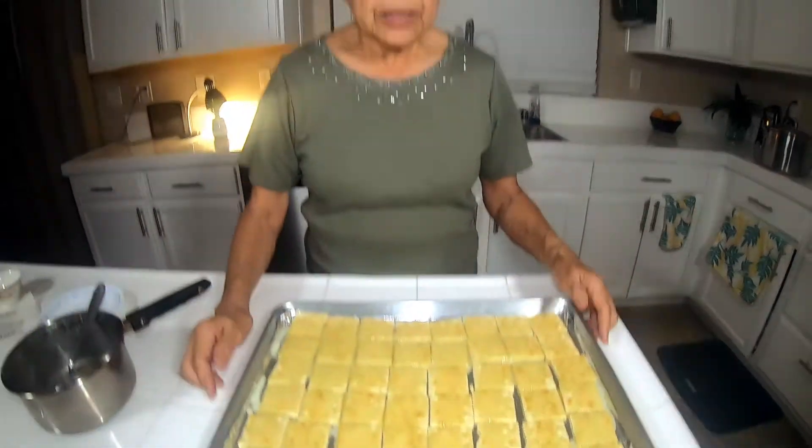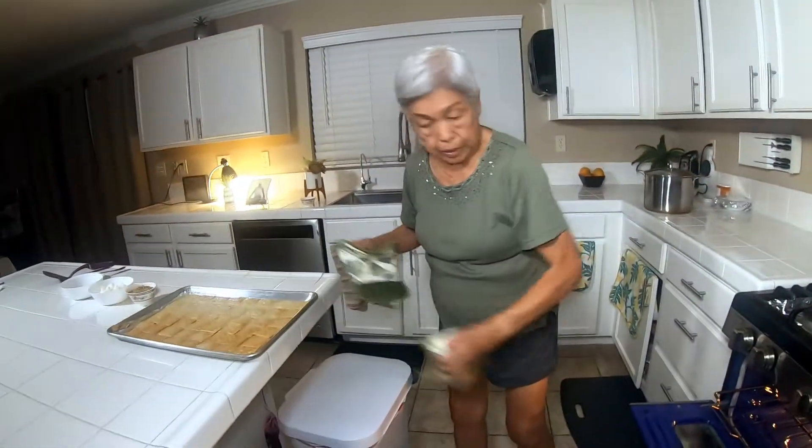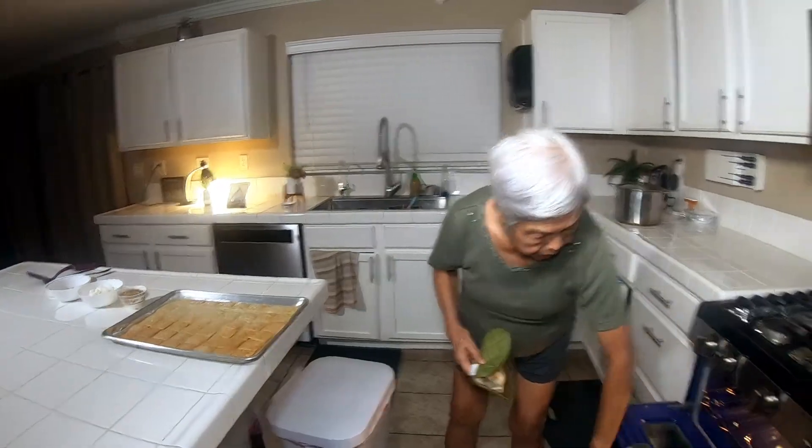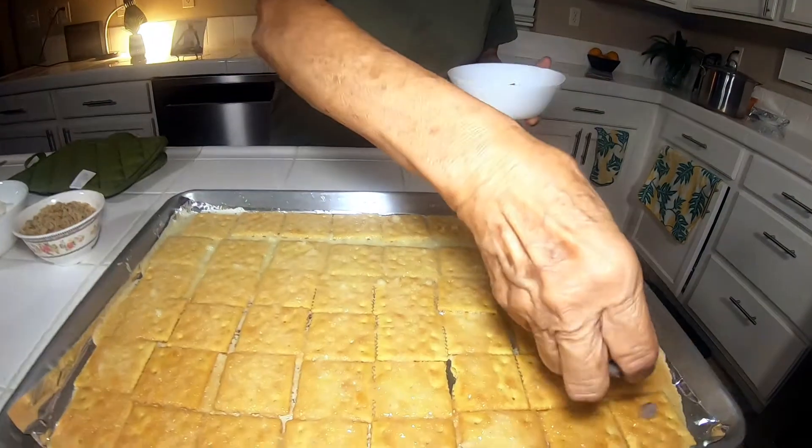We're going to bake it at 400 degrees for 10 minutes. Then I'm going to sprinkle a cup of chocolate chips all over.